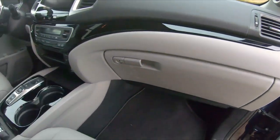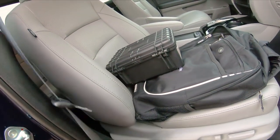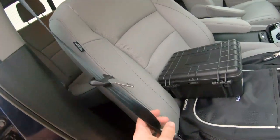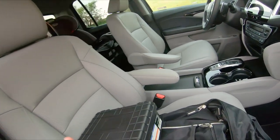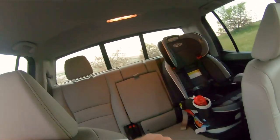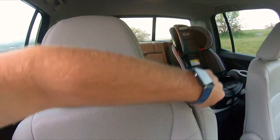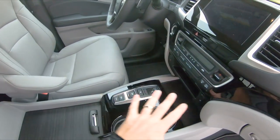The front passenger seat was pretty comfortable. One weird thing is you can disconnect the seat belt to get it out of your way if you're hauling something in here — that was kind of interesting. It does have the rear window that slides in the middle, decent size. There are two cup holders in that big armrest in the middle.